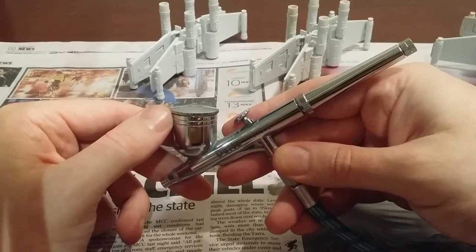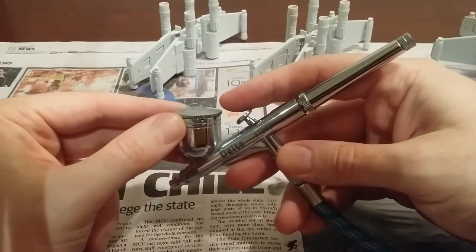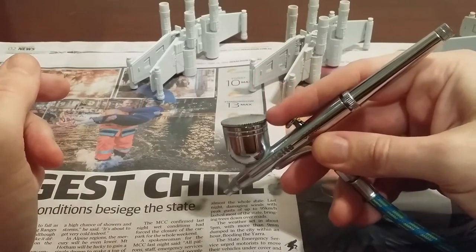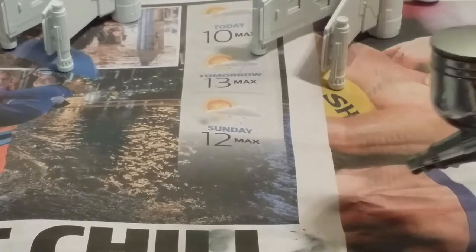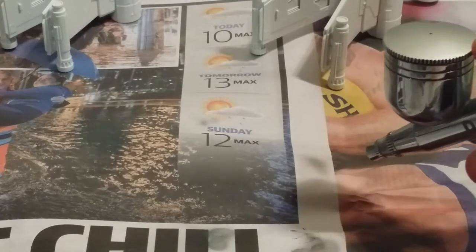It's dual-action, so some of them are single-action. By manipulating this here, I can actually control the airflow and paint flow. The paint's very thin at the moment, so it's just going to come out. You can see it there — let me try and zoom in a bit better for you. See that little bit of paint coming out there?